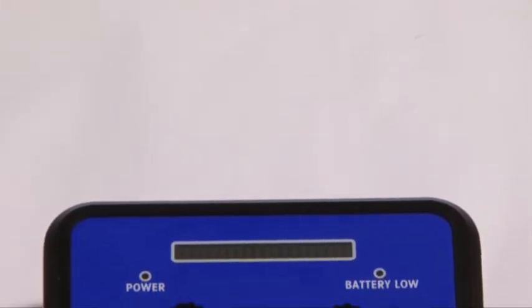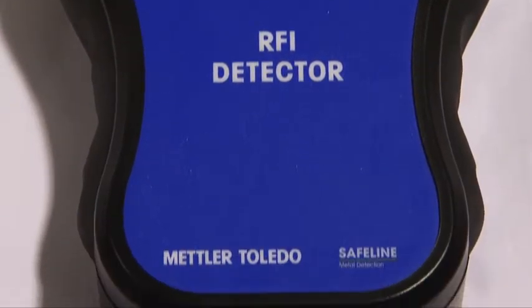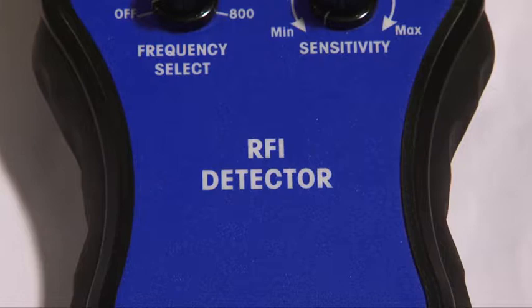Introducing the RFI detector, or more affectionately known as the Safeline sniffer. The purpose of the sniffer is to react to airborne signals that are oscillating at the fundamental or harmonic frequency of the metal detector.